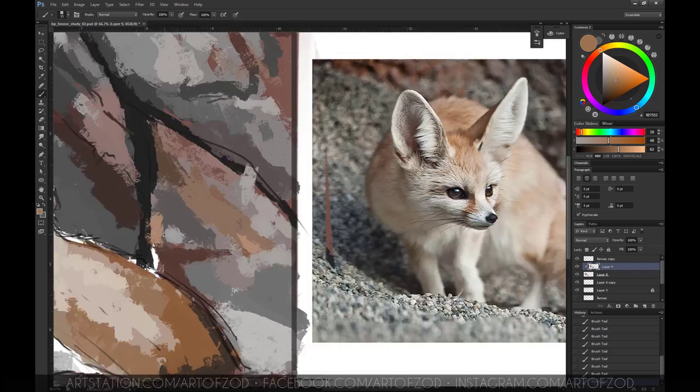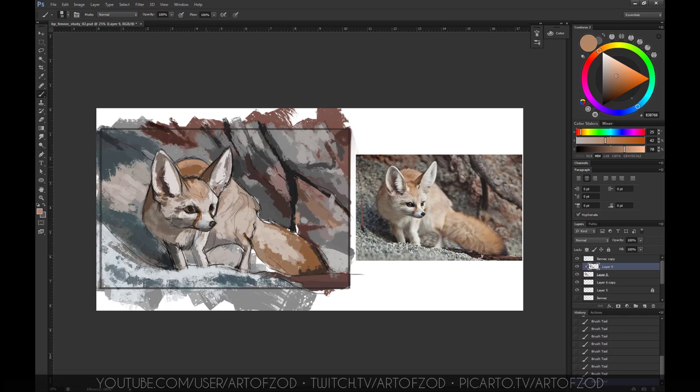This is where I start using my 50% stroke method. I pick a color, set the brush to 50%, make a stroke, drop that stroke, then set it back to 100% again — so I get the mid-value, mid-color of that particular color and I can use that going forward. If you're still new to it, it's best to go to the palette and make the necessary color choices from there.